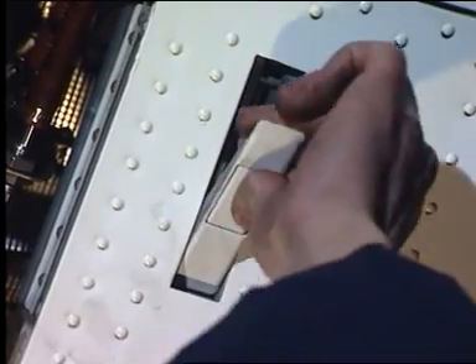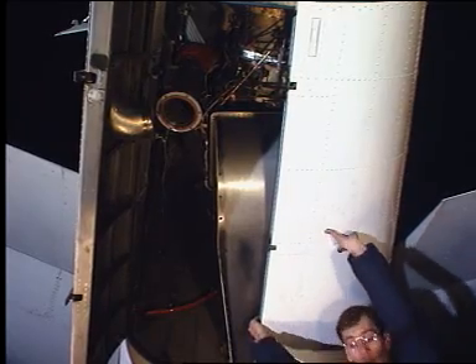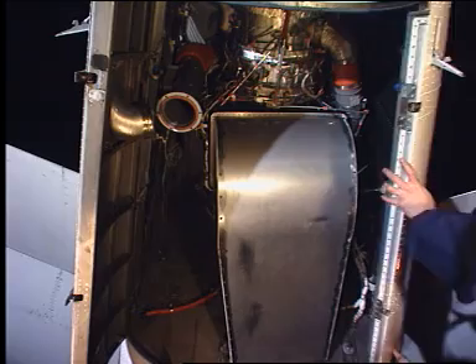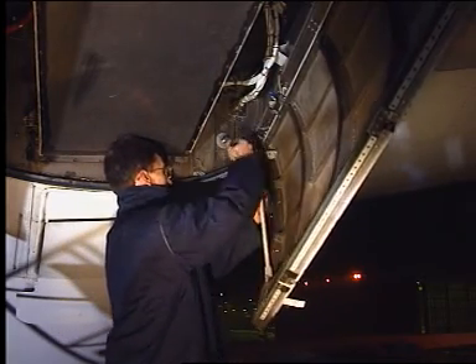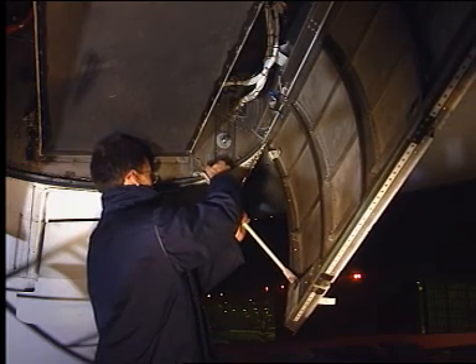Open the two pin latches by pressing the catches. Control the downwards movement of the door as it opens. Install the support strut by disconnecting its upper fitting and connecting it to the related fitting in the APU compartment.